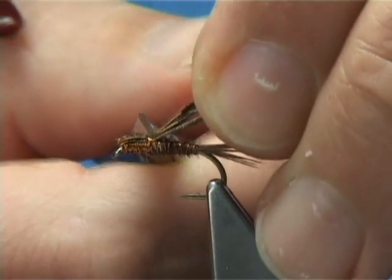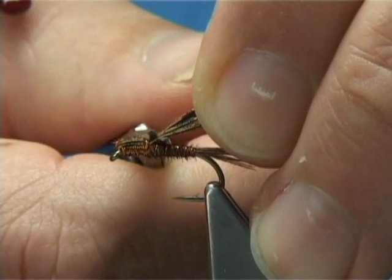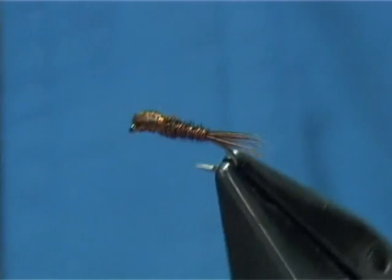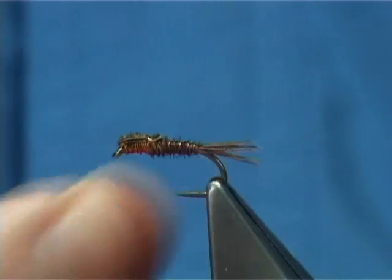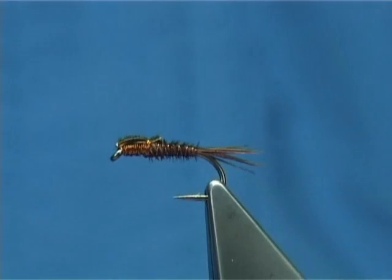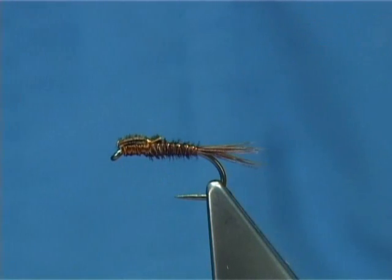Come in with the scissors at the back. I'm going to leave maybe about a millimetre of pheasant tail fibres — in my eyes this looks like small wing buds, and makes the fly just a little bit more interesting, especially to the fish. It's a small midge pattern but it works a treat. It's very easy — you can fill your box with these in no time, and they'll keep catching your fish right through the whole season.